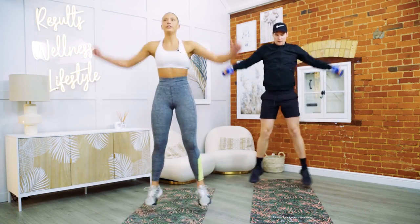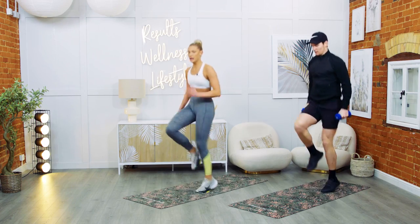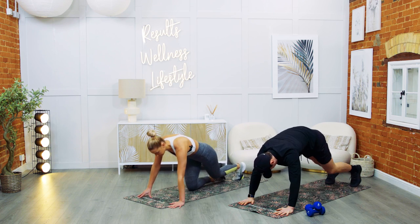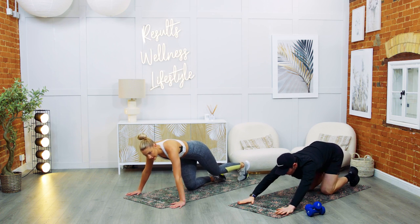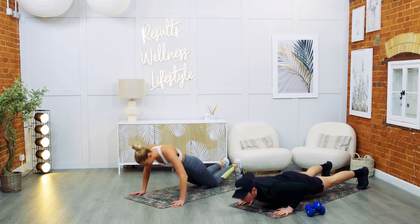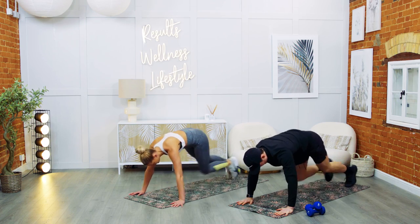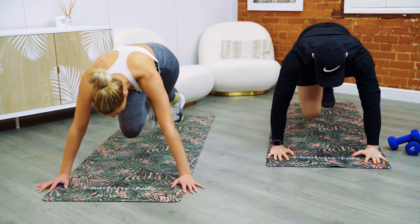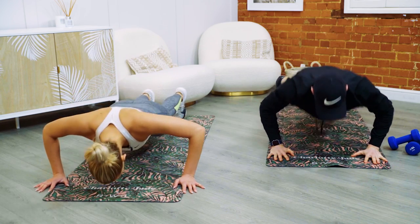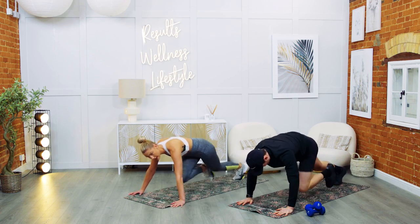Go for a press up into four mountain climbers. And rest. Press up — climbers here. Five, four, three, two, one — let's go. Press up, one, two, three, four. Chest down nice and low. Breathe — keep it going. For five, four, three, two — and rest.